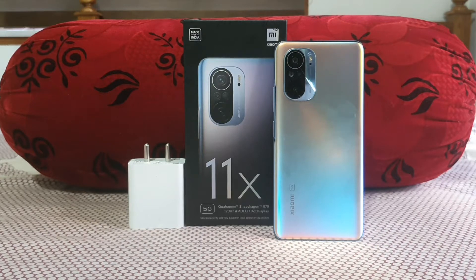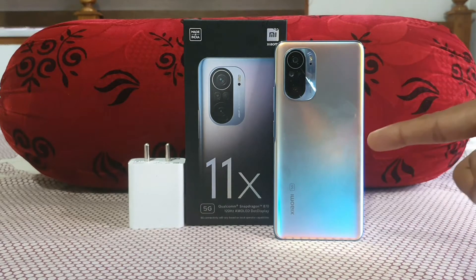Hello guys! Welcome to YouTube channel Phone Mania. In today's video we are doing the battery charging speed test of the Mi 11X.